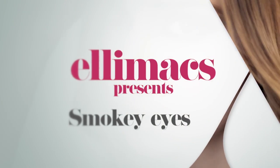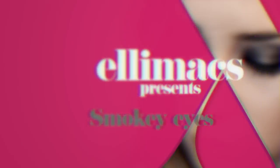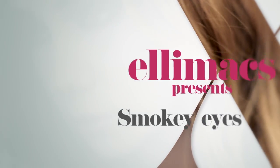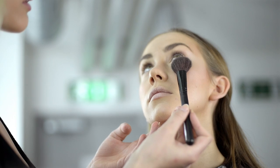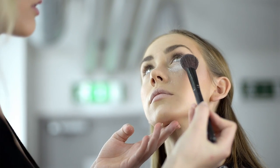This is Ellimax. Apply a transparent loose powder below the eyes to prevent excess eyeshadow from sticking to your skin.